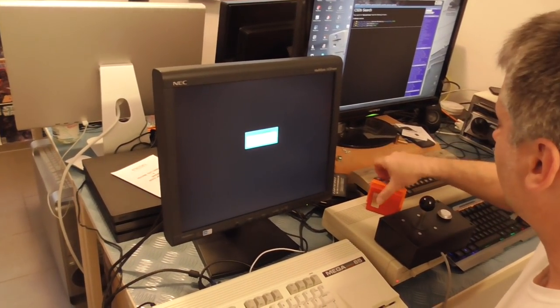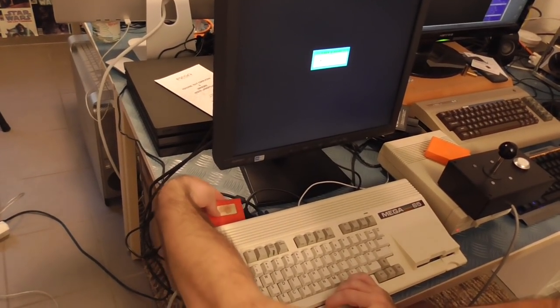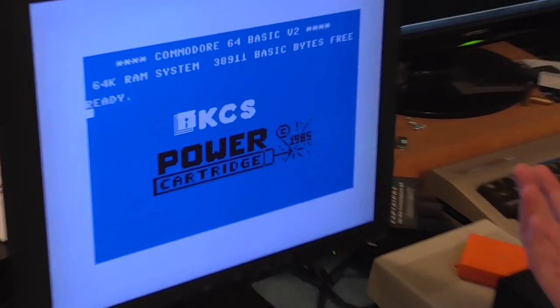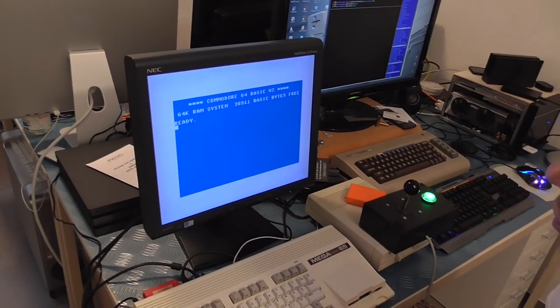And other fast load cartridges will work very well. We've got here a Power cartridge, which is a nice looking one with the disappearing logo when you start typing.